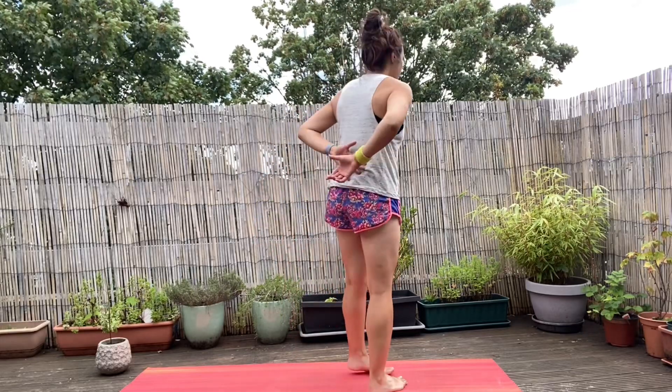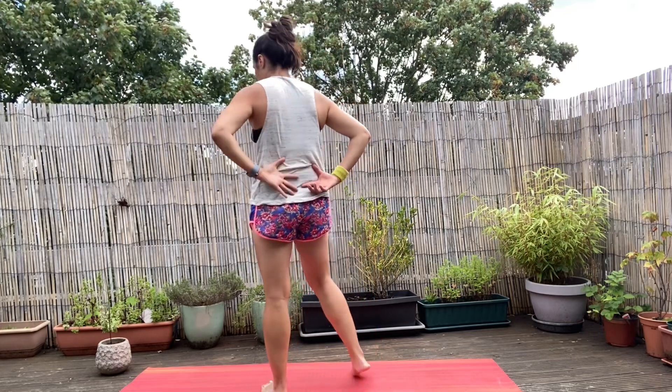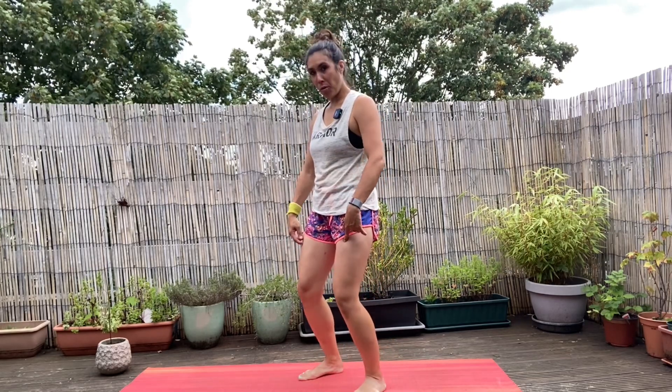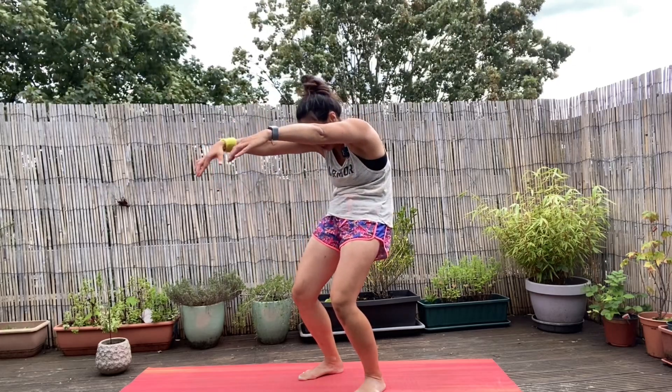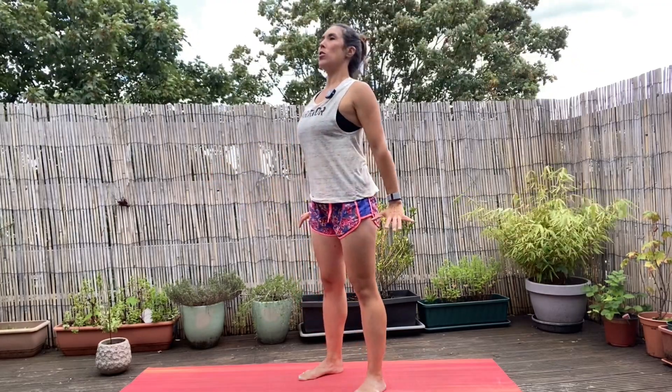Here are three of my favorite mid-back stretches. The first one I call the zombie — for this you're going to stand up nice and tall. Throw those knees forward as you throw those arms and make a C shape. From here you're just going to curl all the way up nice and slow, and as you do so you're going to press that chest up forwards with a gentle arch through the back.